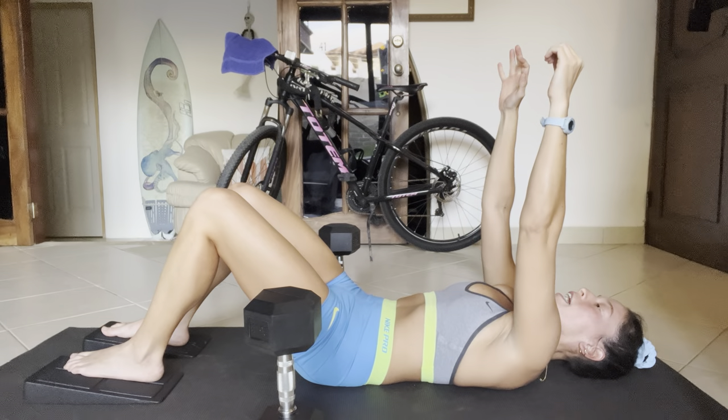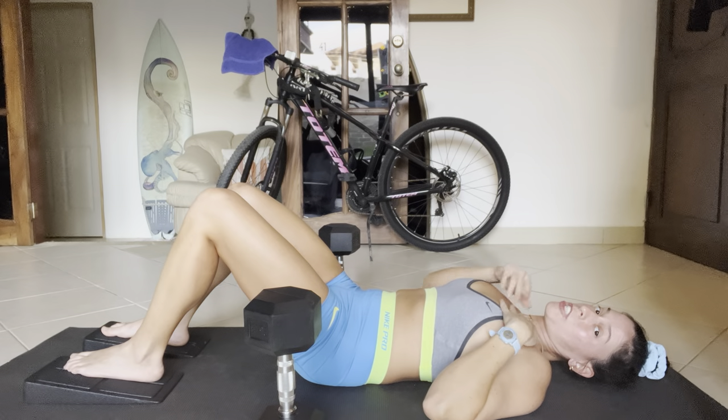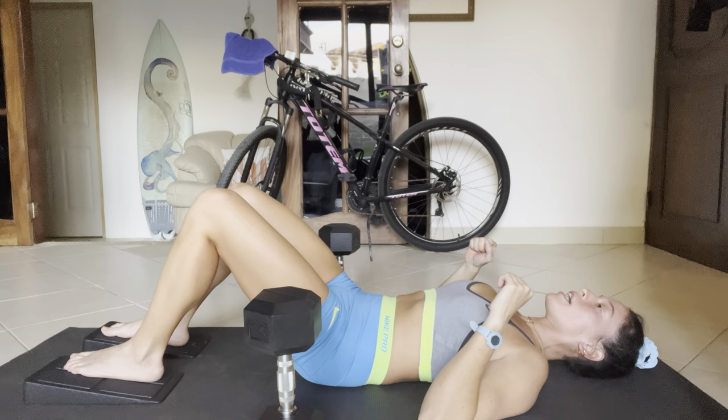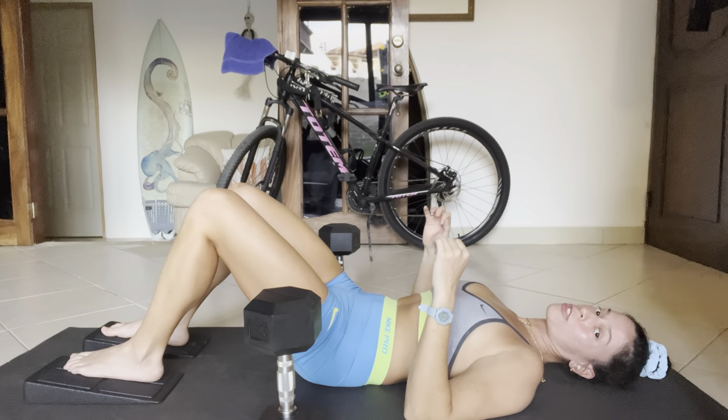On your inhale when you come down, you should feel like air opens this up just a little bit. Maybe the weights are heavy, so if it's distracting, no worries — but that's the idea behind the setup. Then when you exhale, everything still stays very long throughout the whole motion.